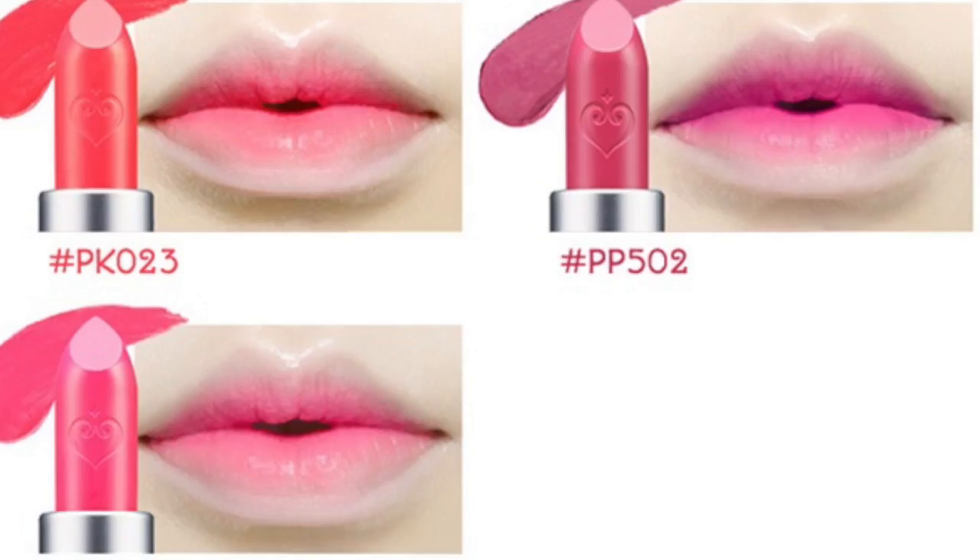This is because a huge trend in Korean beauty, as you probably know, is having dark lipstick at the inside of your mouth, kind of like I have on right now. I'm gonna pop a few pictures of that in here so you know what I'm talking about in case you've never seen it before.